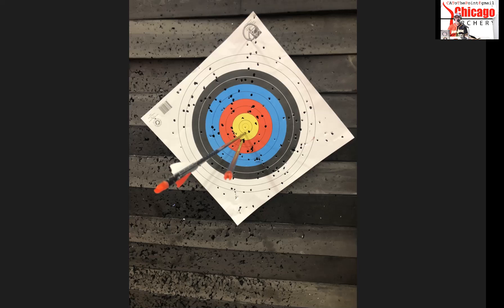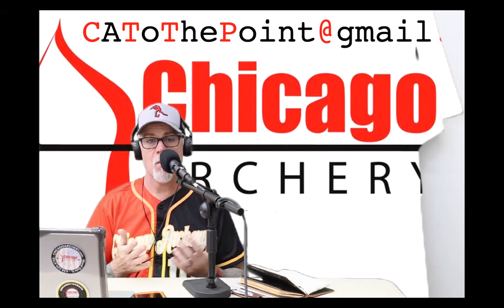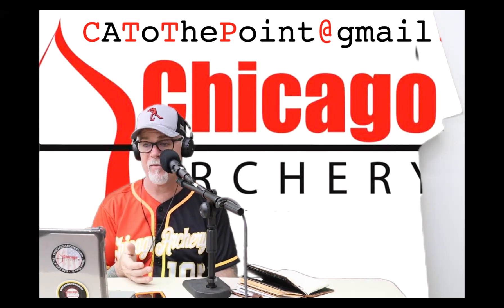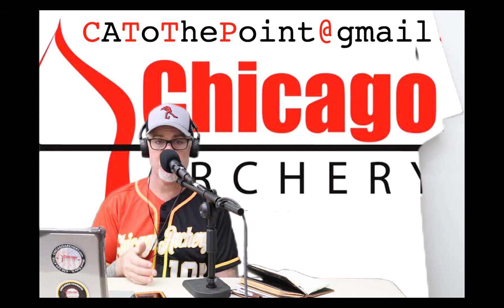Now one's right below the other. All I have to do is either move my nocking point or my rest just a little bit — 30 seconds worth of adjustment is going to change that. I didn't do that on this particular one because I just wanted to take three sets of shots and get the pictures. So that's what you want to do — get out there, get it done, and then start shooting your broadheads, and you'll find your broadheads and field tips are right on.